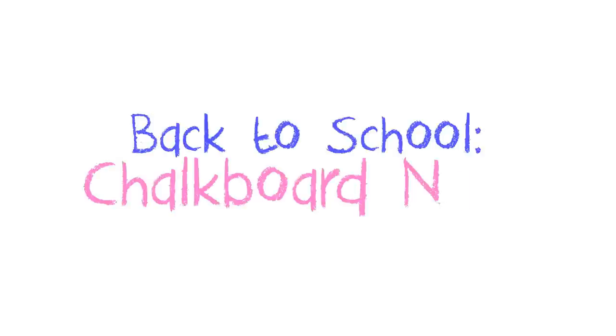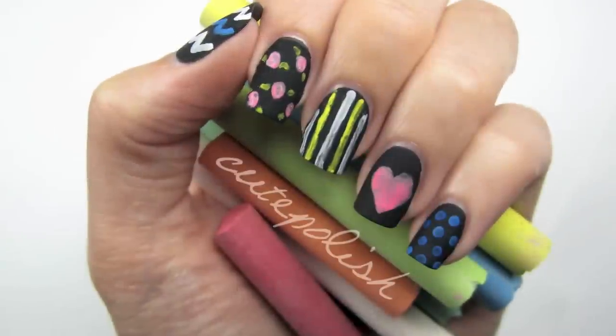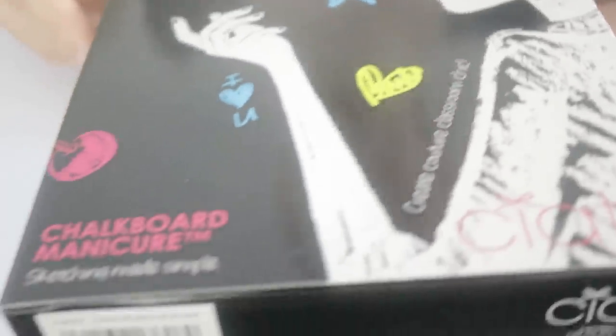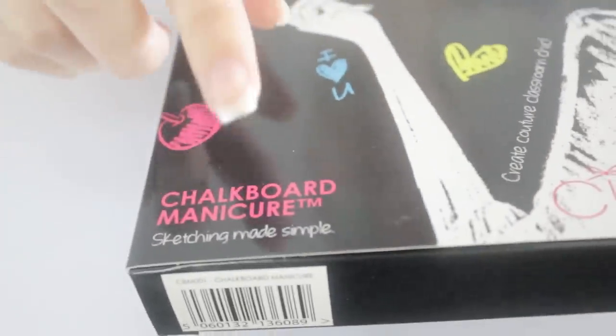It's that time of year again. Today I'll be showing you how to do a super cute chalkboard nail art design for your first week back to class.